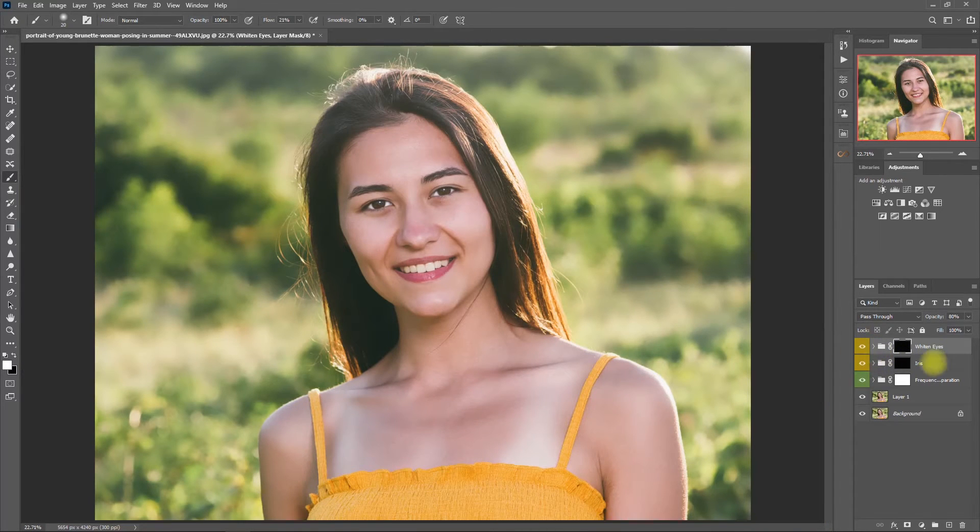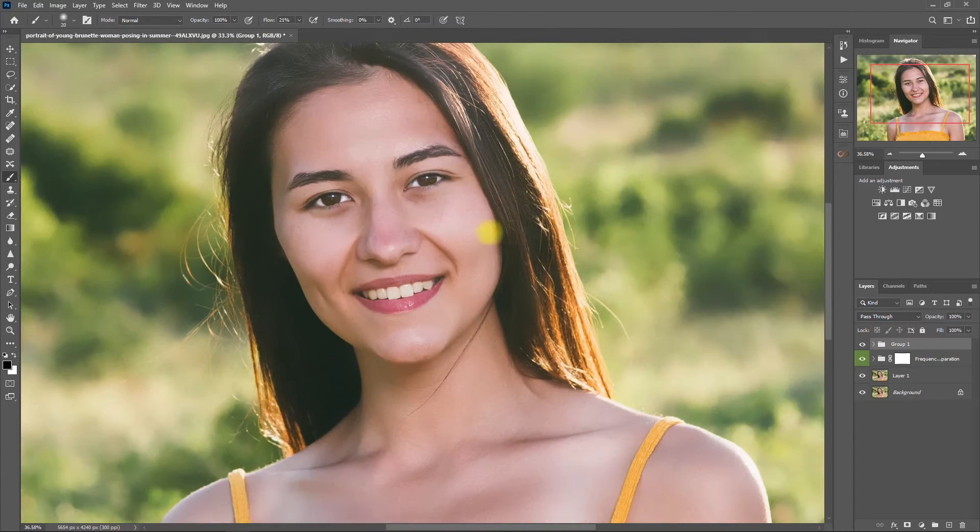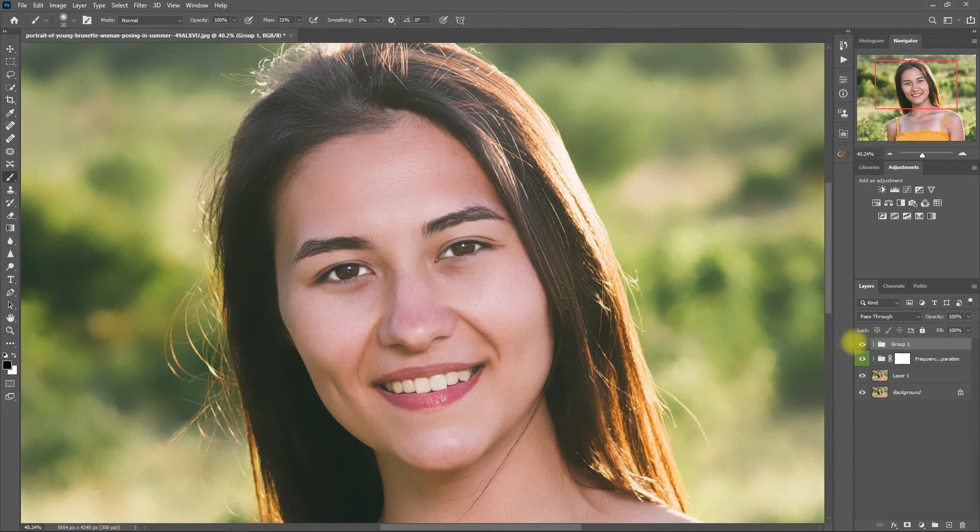Now let's select both these layers and group them together by pressing Ctrl G. This is without the eye enhancements, and this is with the eye enhancements. Let's zoom in — before and after. It looks way better, right? Let's go ahead and rename this group layer to Eyes.